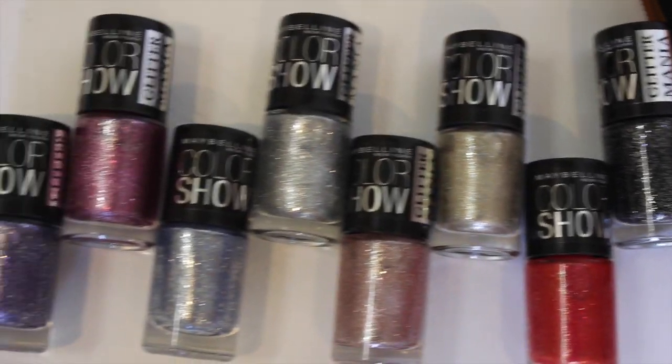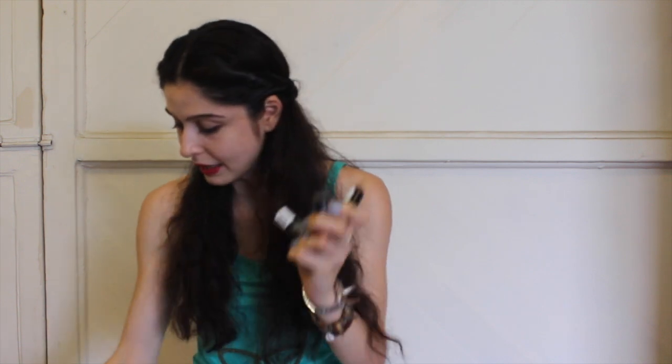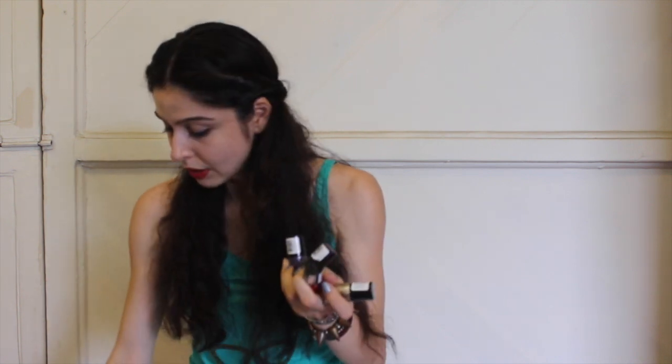It's got eight beautiful shades — they are really, really cool. Lots of lovely nail paints. Glitter Mania has eight shades which is everything from gold, pink, black, red and purple, blue, silver, and more pink.